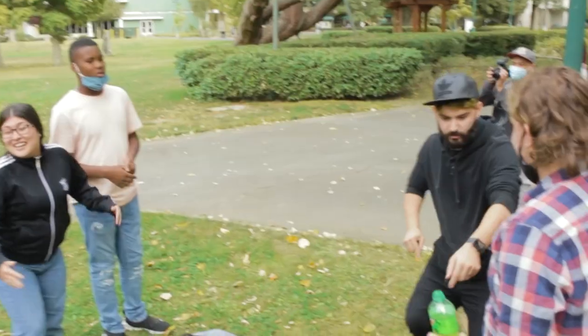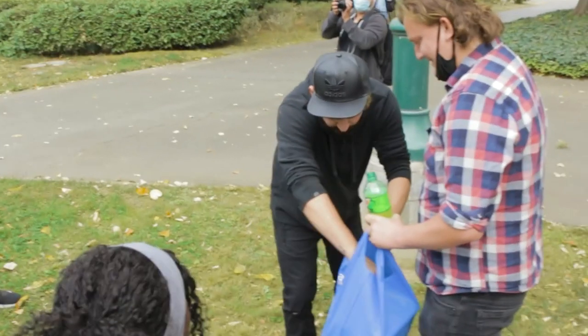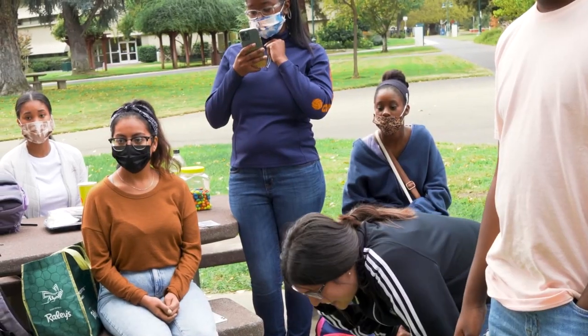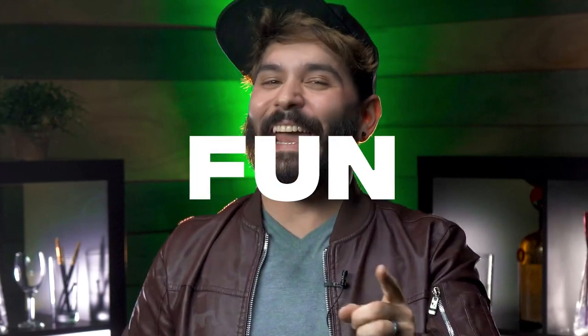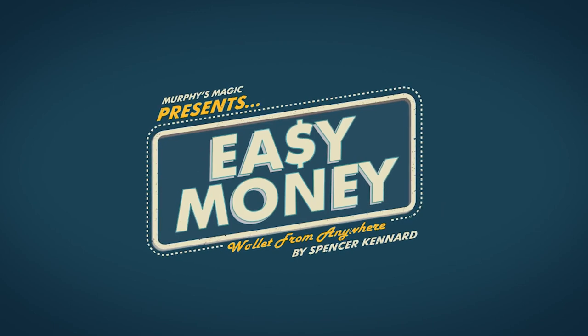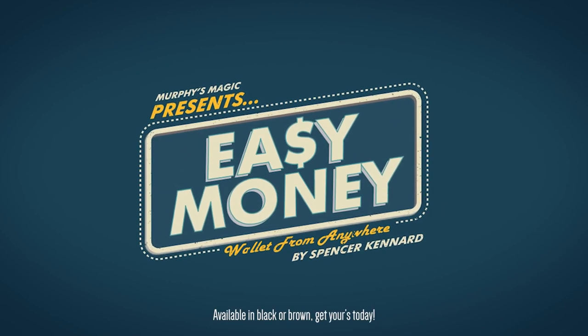Or even as a fun pseudo pickpocketing effect. I think this is mine. What? It's fast, easy, fun, and easy. This is Spencer Kennard's Easy Money: The Wallet From Anywhere. Available in black or brown. Get yours today.